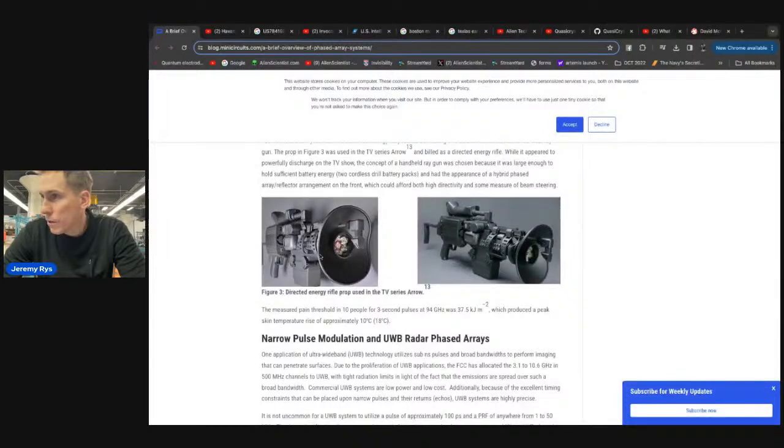The image in the thumbnail was a directed energy rifle prop used in the TV series Arrow — not an actual real machine, just a prop built to simulate an advanced form of these weapons. It would just be a big capacitor bank and some phased array systems for ranging and scaling, with a scope of some kind, or a parabolic dish with a parabolic antenna.